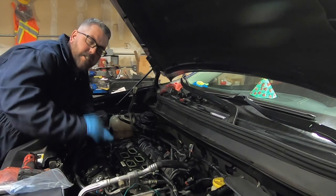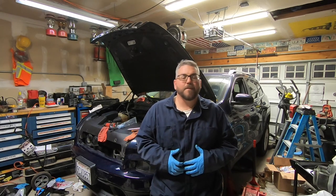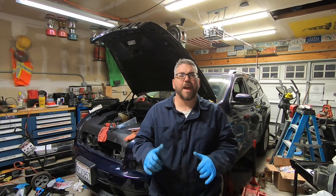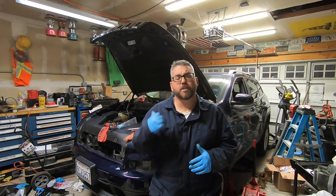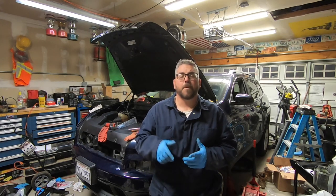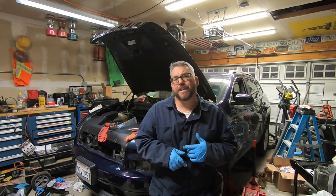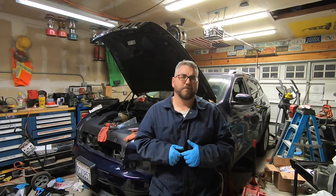All that's left is to finish plugging everything in and install the upper intake. Hopefully you liked this video and find it helpful — if you did, make sure you give it a thumbs up. Once again, if you need information on how to remove and install the upper intake, you can check out my video where I'm installing a fuel injector. You can check me out on Instagram at itsprojectventure as well as on TikTok at itsprojectventure. Thanks for watching!